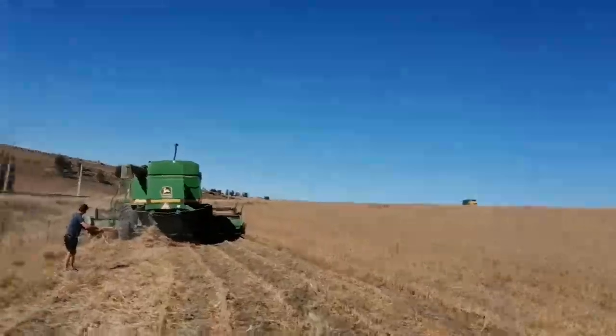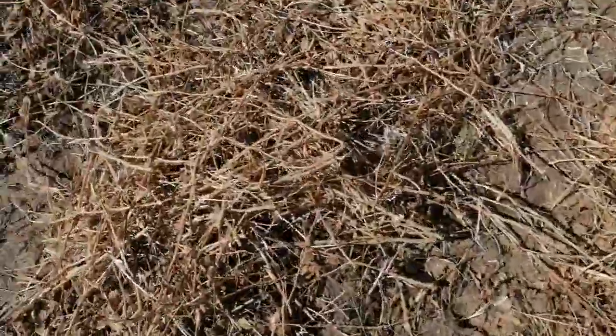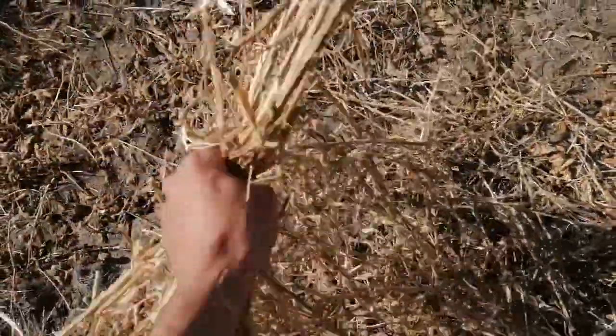The combine is harvesting over there and what we're doing now is just walking behind it, looking at the plants. From what I can see, it's doing a very good job. So let's get back to the harvest day.